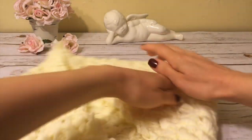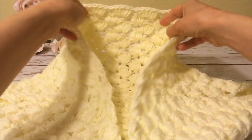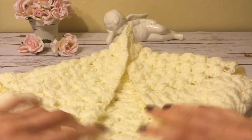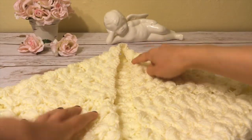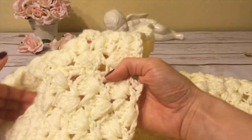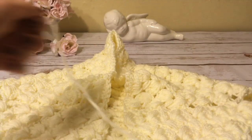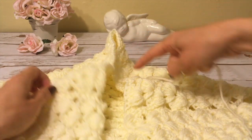I turn my cardigan inside out and fold it so this is how it's going to be worn — this part goes around the neck, these are the openings for the arms, and this is the bottom part. On the inside you can see the single crochet seam looks quite nice, and that's what it looks like on the right side of the work.